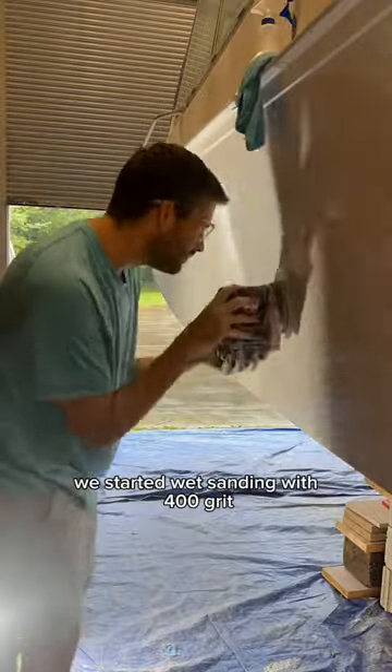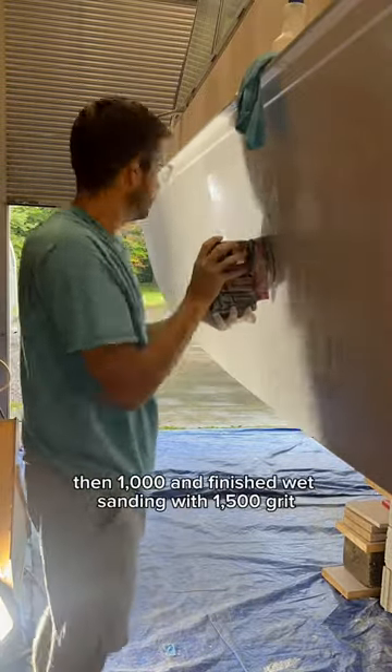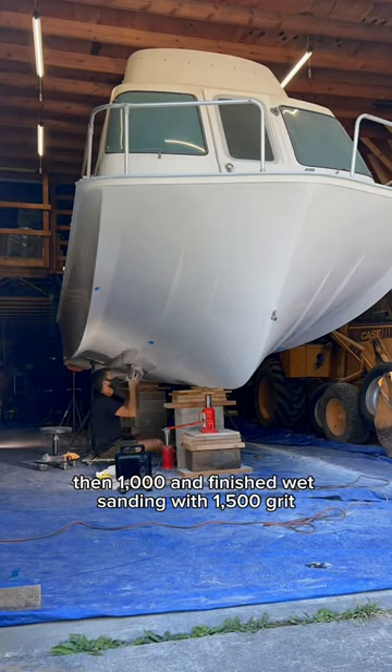After the final coat cured, we started wet sanding with 400 grit, then 600, then 800, then 1000, and finished wet sanding with 1500 grit.